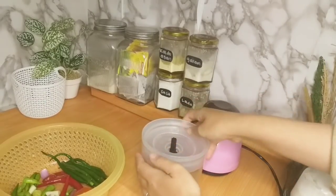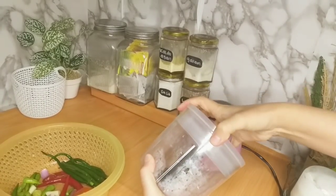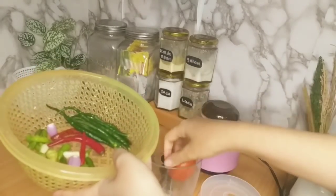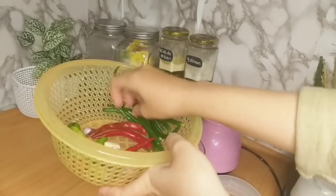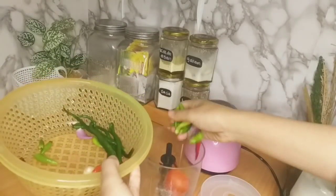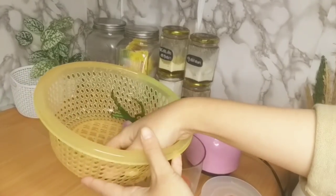Sambil nunggu tahu yang aku goreng itu mateng, di sini aku mau ngeblend bumbu-bumbu. Jadi ini tuh kayak cabai, bawang, tomatnya gitu — nggak aku goreng dulu, langsung aku blend aja. Ini yang mau aku satuin nanti sama ikan teri, karena aku mau bikin tumis teri.